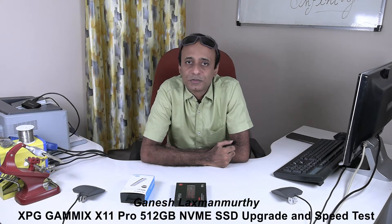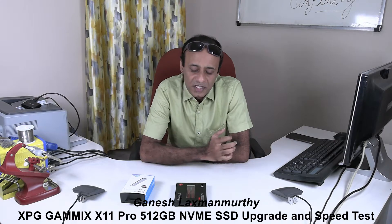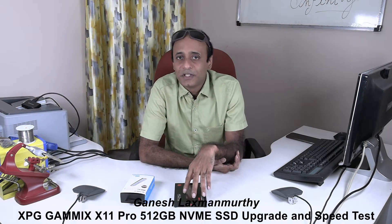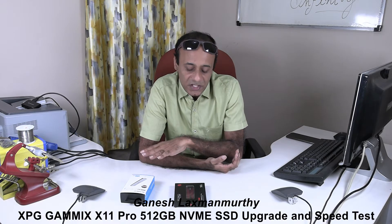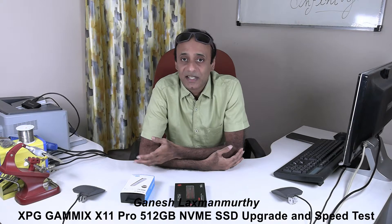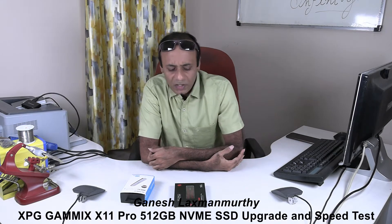Hello viewers, welcome back to my technology channel on YouTube GTech. This video is about a hard disk upgrade that I'm doing to my computer, which I use for developmental purposes as well as some small-time video editing.